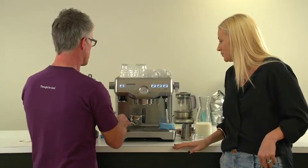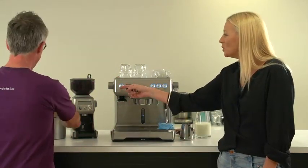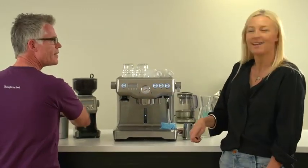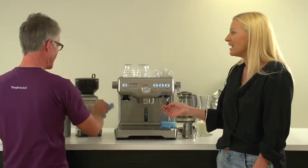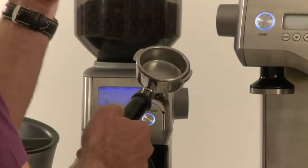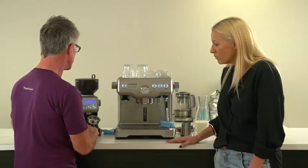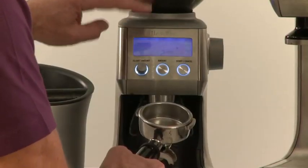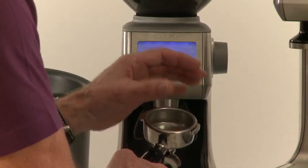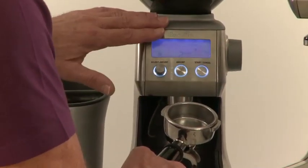So what we're gonna do now is we'll just take out the group handle. You always want... That looks exactly like the one at the store. Yeah, it's exactly the same size — that's a proper, proper one. So we're just gonna use our 800 smart grinder now. We're just gonna grind directly into our portafilter. This grinder has dose control, which means it controls the amount of coffee that goes into the filter basket — and that's one of the most difficult elements to control, so this looks after it for you.